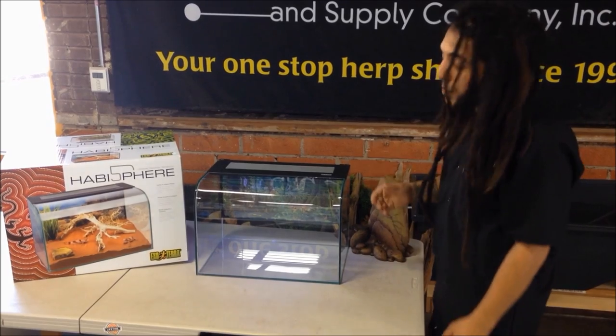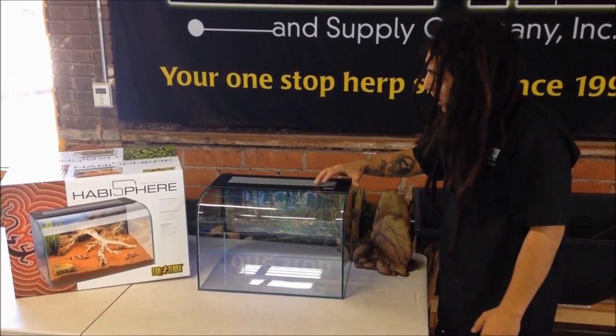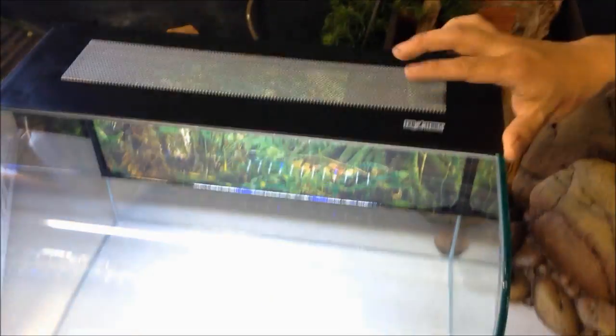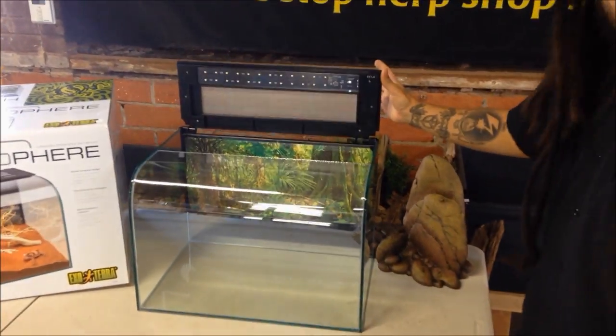It has a couple different features that I really like, including the ExoTerra touch button right here on the top. With just a touch, you have your LEDs on — and there they are. You've got your nighttime LEDs, and off.